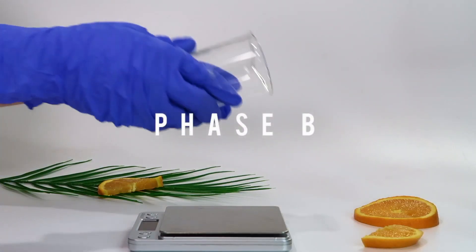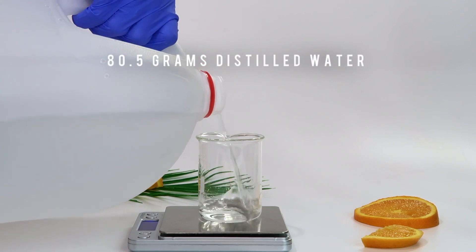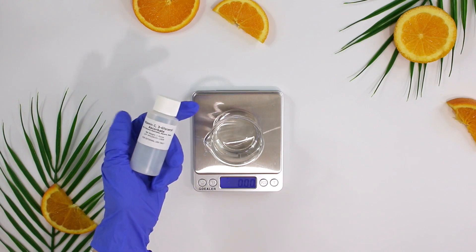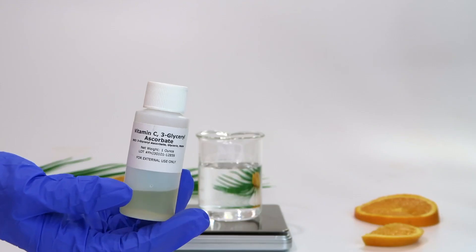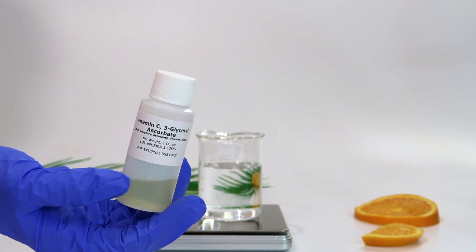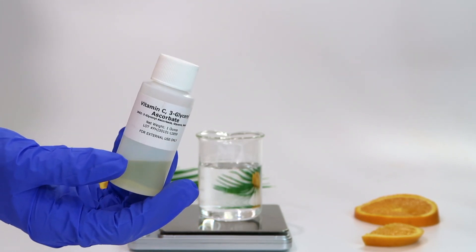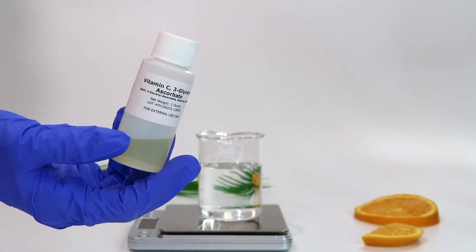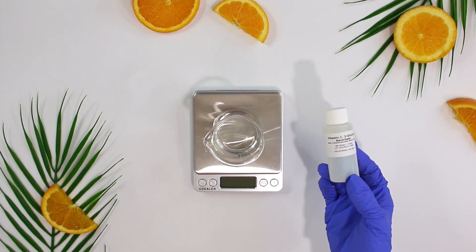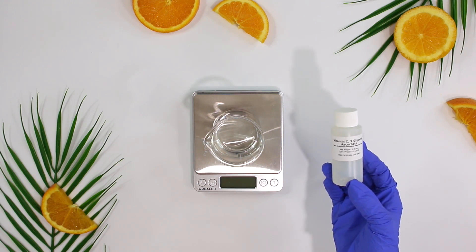Set that to the side and now let's work on phase B. I'm going to start with the distilled water. Next it's time to add in our vitamin C, which is actually a vitamin C derivative called 3-glycerol ascorbates. The reason I'm using a derivative instead of ascorbic acid — also known as vitamin C powder — is because ascorbic acid isn't easy to work with. It destabilizes very easily and you need a specific formulation for it to be stable.